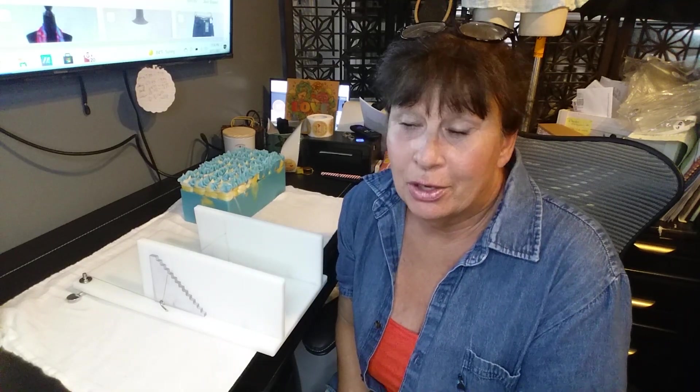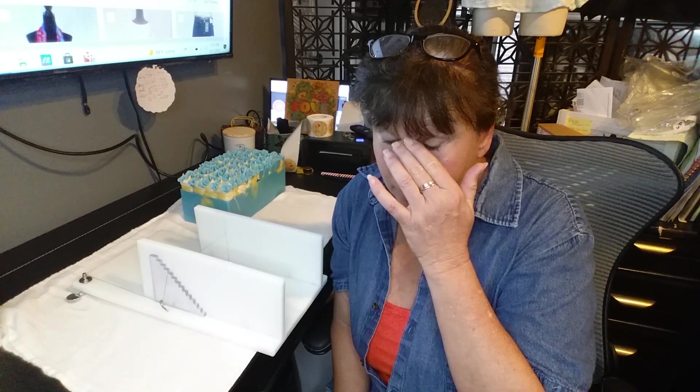Hi guys, it's Lily. I am a full-time reseller on Poshmark and part-time soap maker, and I have been trying for days to bring you a soap making video. The camera shuts itself off in 15 minutes. My phone only gives me 30 minutes and the camera is only giving me 15, and it's not restarting. I have to have my son look at the settings.